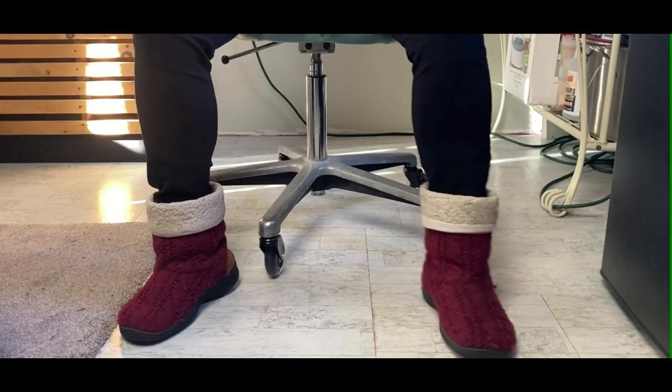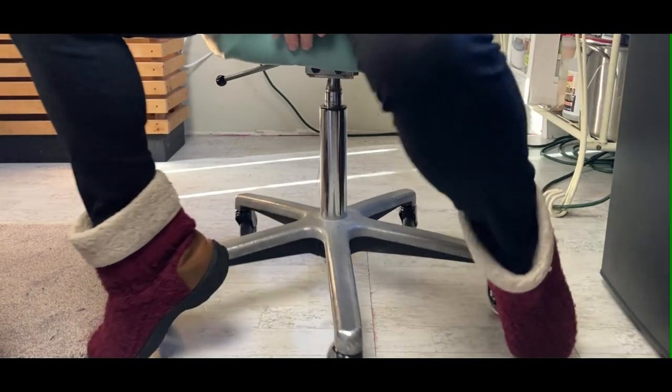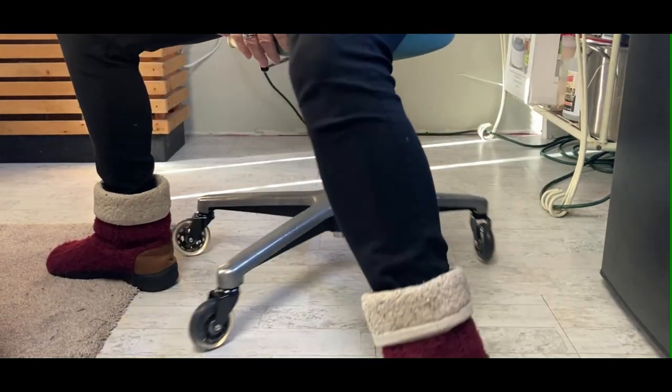Hello, I wanted to review my roller blade wheels that I bought for my stool and I love these things.